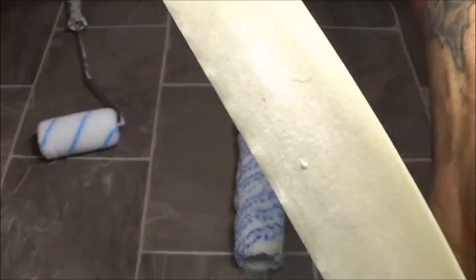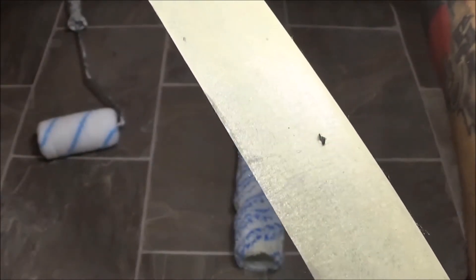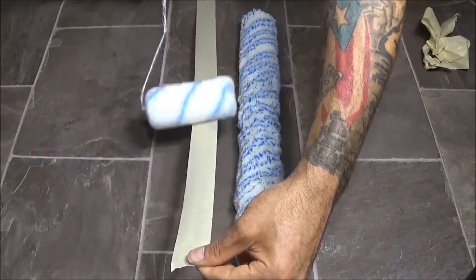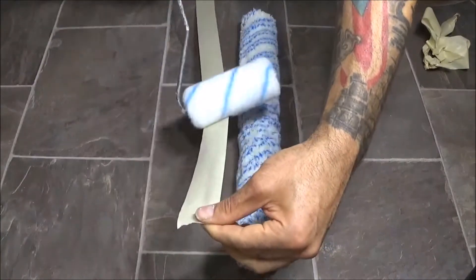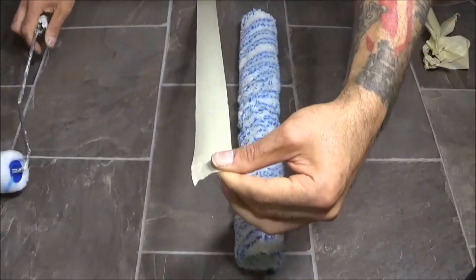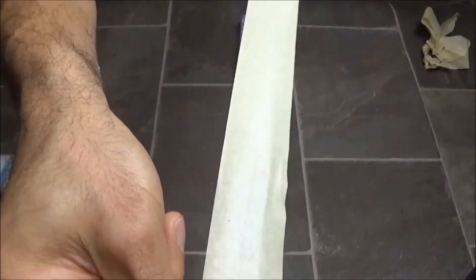See all that little fuzz? This is the stuff that, if you don't do this, is going to end up on your wall. I like to do this two times just to be sure I've got everything. Make sure you get it all the way to the edge. If the tape looks good by the second time, you're ready to wrap.